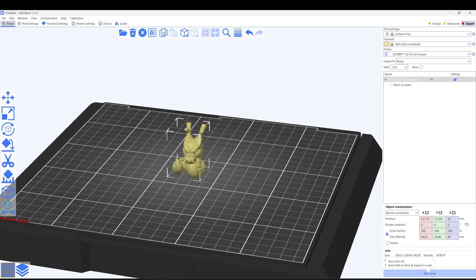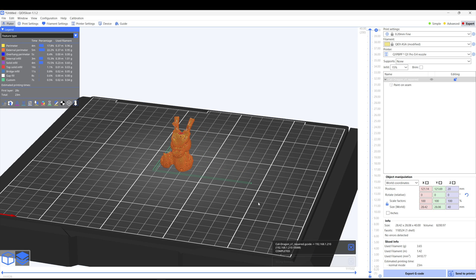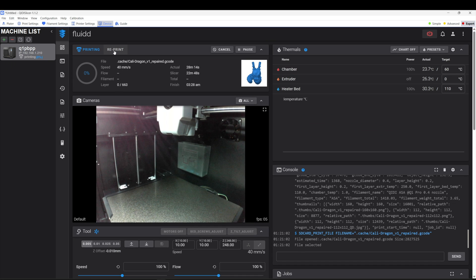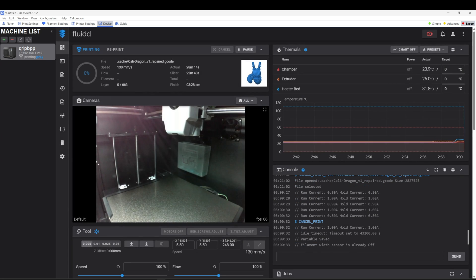I was editing and realized I forgot an important topic. One thing people complain about with certain other printers is having to go through a cloud service when you send a file. Well, one really nice thing about the Chidi is that when you slice with Chidi Slicer, Orca Slicer, or whatever, and send it to the printer, it's all on your local network. It uploads instantly and starts printing. When you monitor it through the Fluidd interface and Klipper, that's also all local. No one has access to your camera or your 3MF files — it's all yours. So if you're worried about anyone accessing your print files, you don't have to worry about it — this is the printer for you.